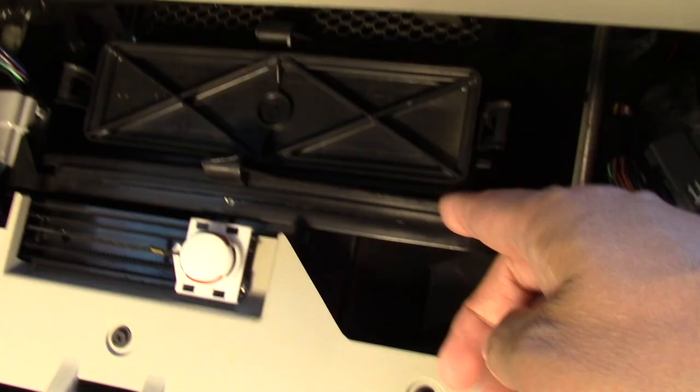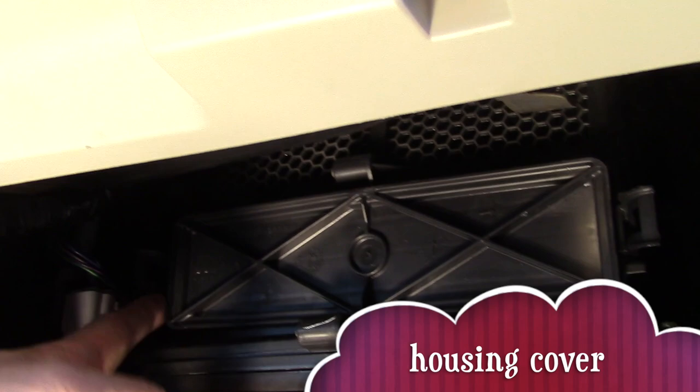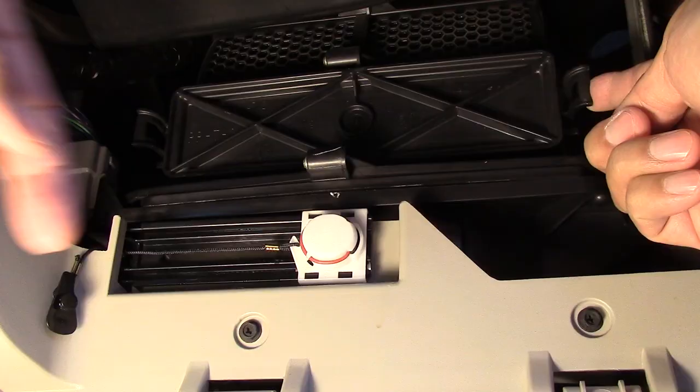Notice our housing cover. Then unclip both sides of the housing cover.